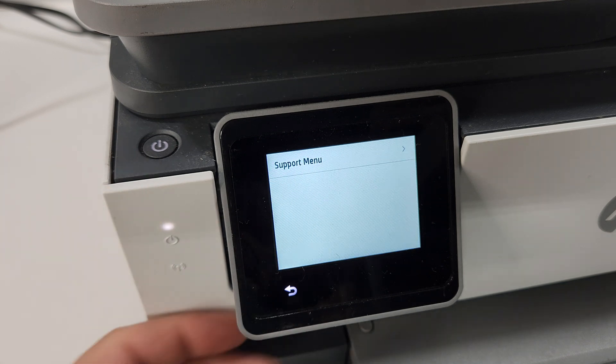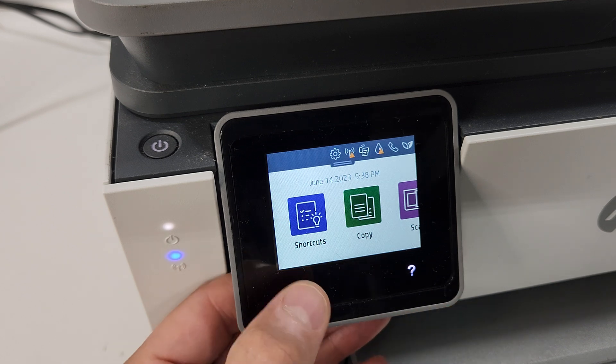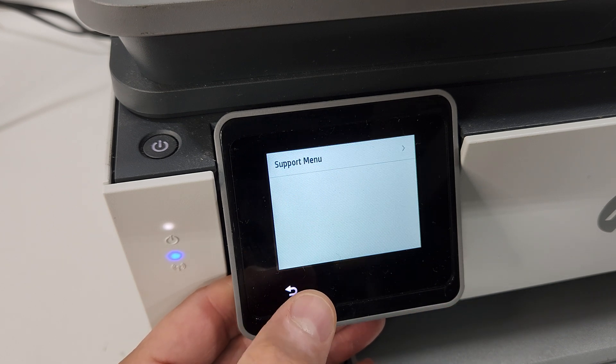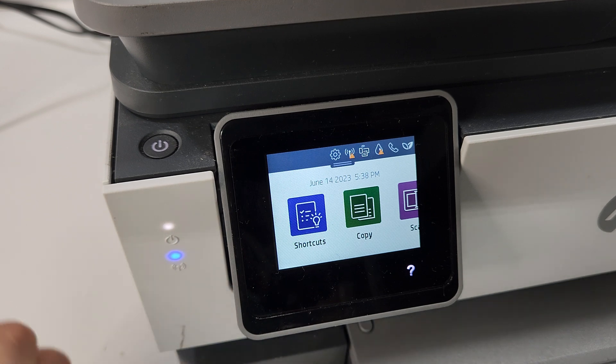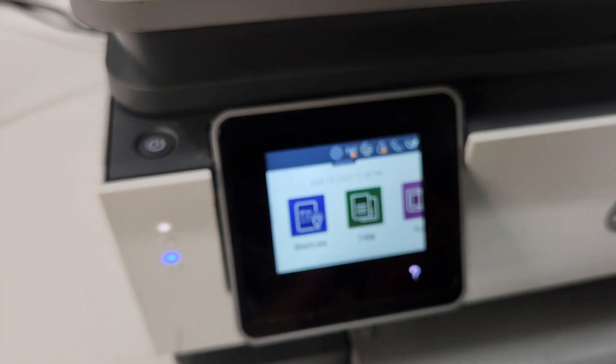So that's how you get in there. Once again: one, two, three, four — and you're in the support menu. Good luck with that. I hope your printer lasts you a very long time.